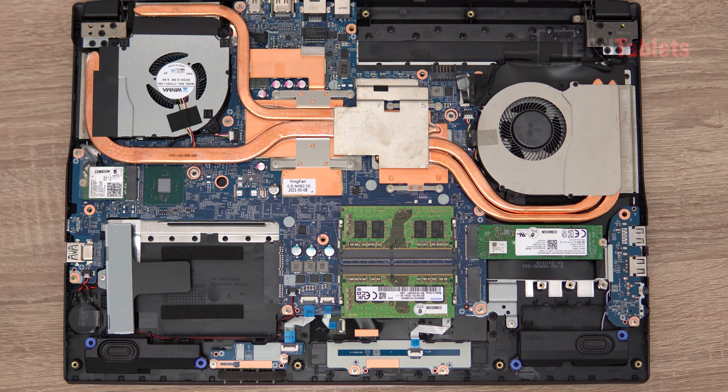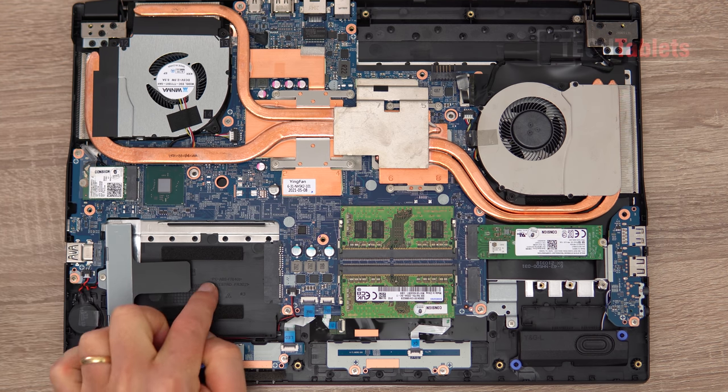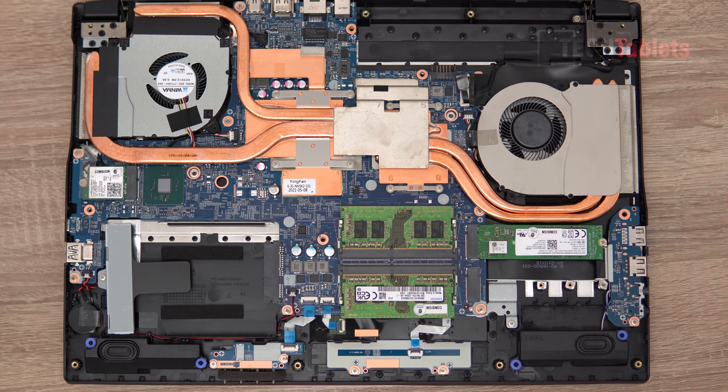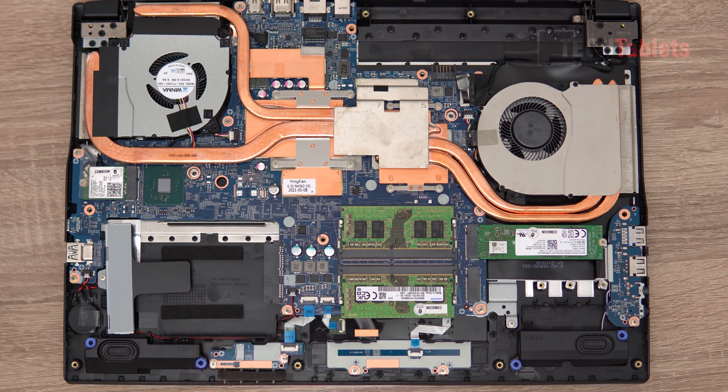Talking about upgrades - this laptop is very good for that. You can swap out the wireless card and add an Intel AX201, which I highly recommend. You can add a 2.5-inch spindle or SSD drive, and add an additional NVMe slot as well. So that means we can add up to two additional drives, which I really like. You can also swap out the RAM very easily - both SO-DIMM slots are right here. We've got traditional copper heat pipes, not a vapor chamber, and thermal paste on the CPU.